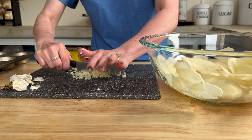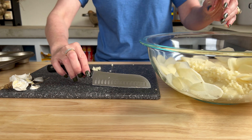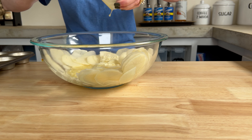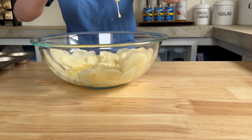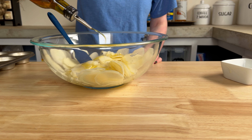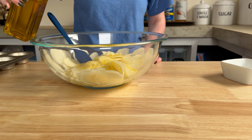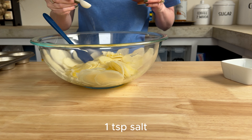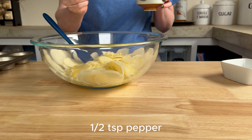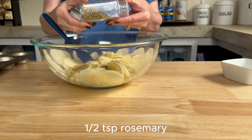When your garlic is minced as finely as you'd like, add that to the bowl along with three tablespoons of melted butter and one to two tablespoons of olive oil — I did about one and a half. I never seem to measure anything with the measuring spoon, just kind of go with my heart. Then a teaspoon of salt, a half teaspoon of black pepper, along with a half teaspoon of dried rosemary and dried thyme.